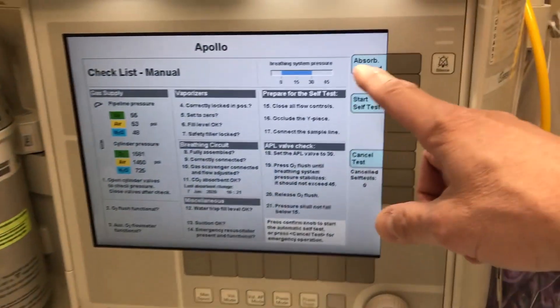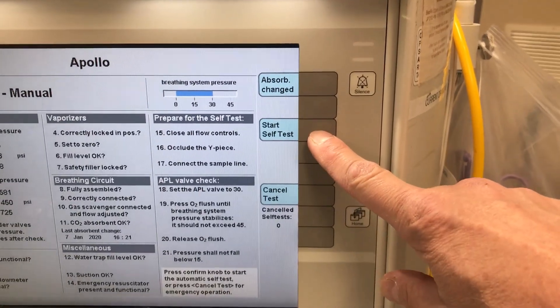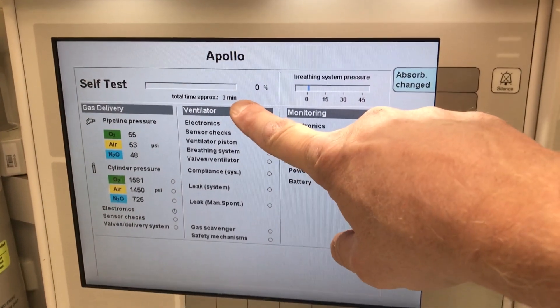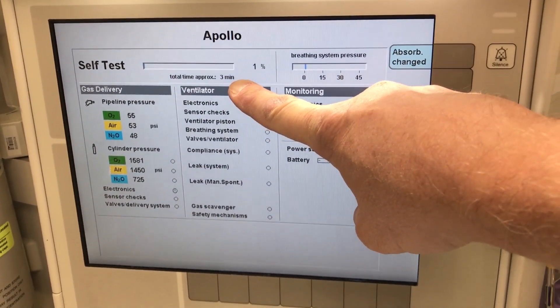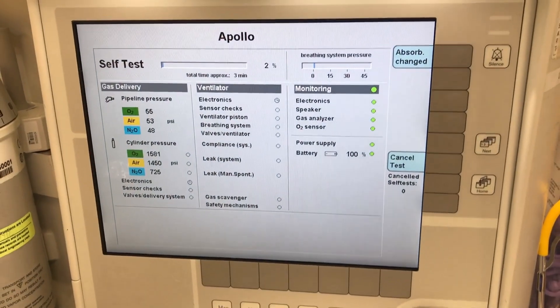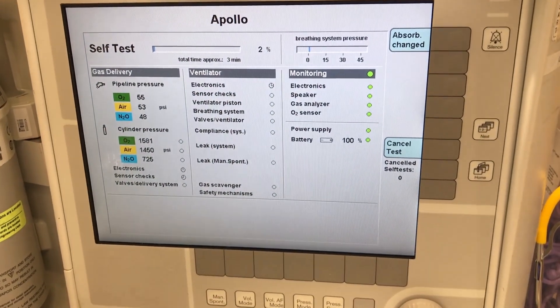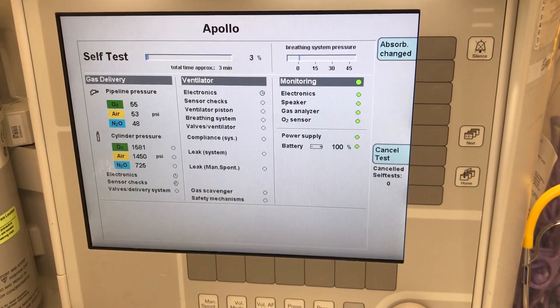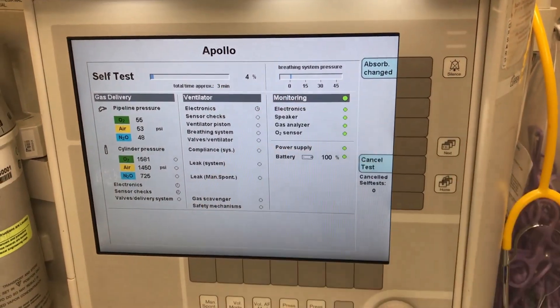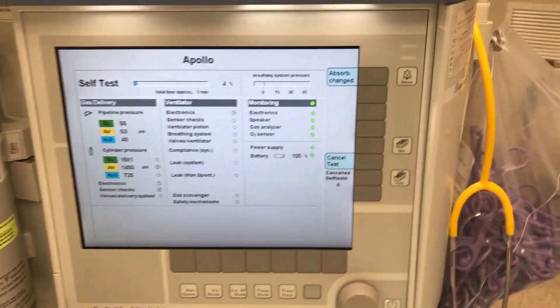When all that is done, we start the self-test. This will run and takes up to three minutes. Ideally this should be done every day, but if a patient is being ventilated, we will continue ventilating until the machine asks to be self-tested again. We're going to pause the video now and check the back of the machine to show where the connections are.